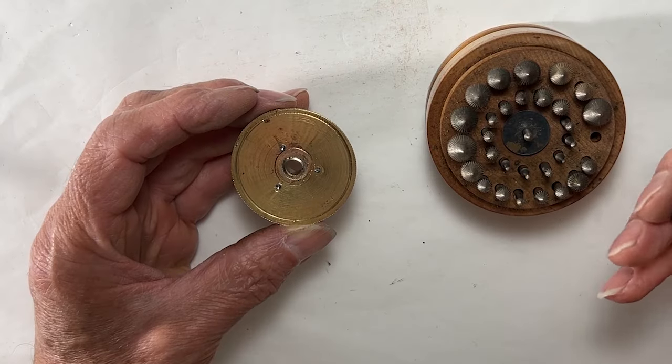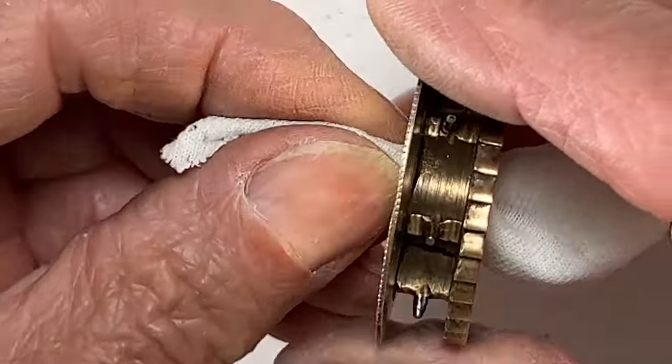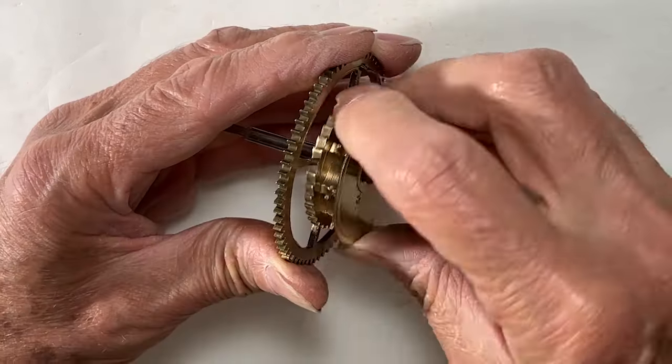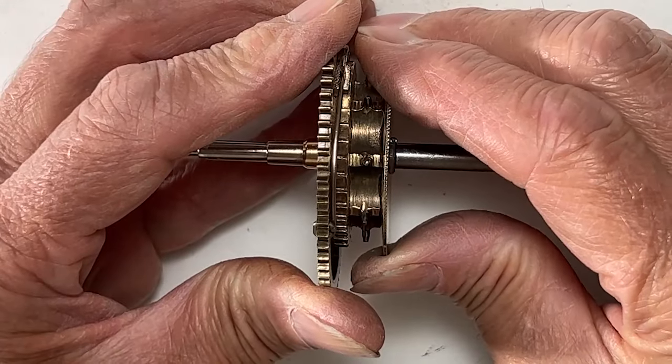This chamfer cutter will do the trick. Perfect — retainer wire. Nice. The click nests in all the ratchet teeth now — big improvement.